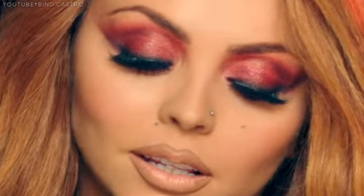We drew lots to find out which Little Mix member's makeup look each of us would recreate. And the one I got was Jessie. I'm so excited because her eye makeup is so beautiful — an intense reddish burgundy look. I hope I can recreate it even a little. So without any further ado, let's start.